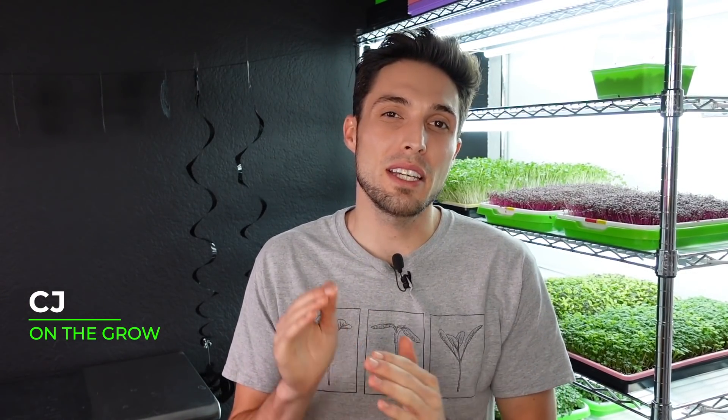How's it going everyone? CJ from On The Grow here. Today I wanted to answer the question: if I place microgreens closer to the light source, will I get better growth from my microgreens? So stay tuned for the experiment to find out.